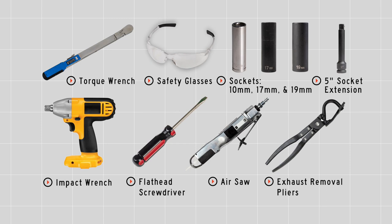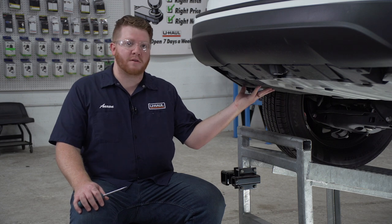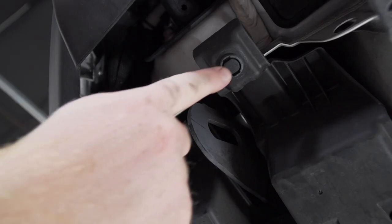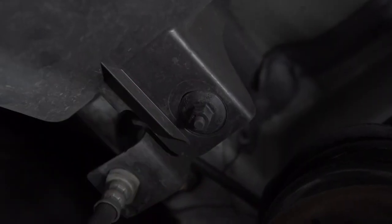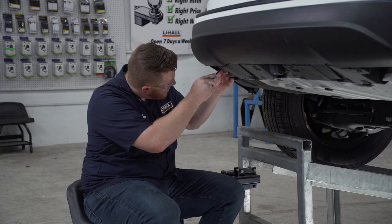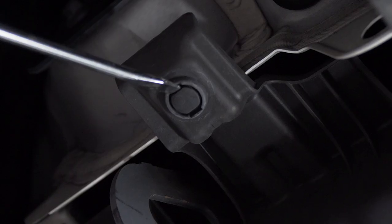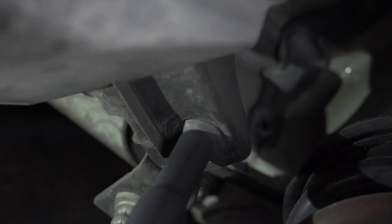You'll need the tools seen here to complete this installation. To start, we're going to remove the underbody panel on the driver's side. It's held in by two pushpins towards the rear and right behind the wheel well we have one nut. We'll start by removing the two pushpins using a flathead screwdriver, and we'll use a 10 millimeter socket to remove the nut.